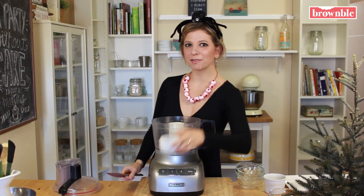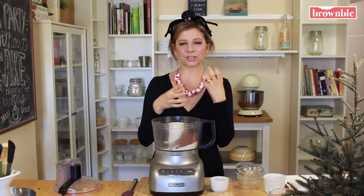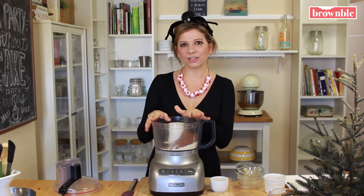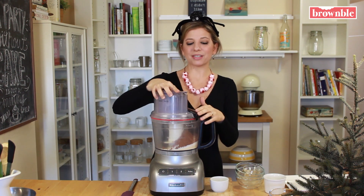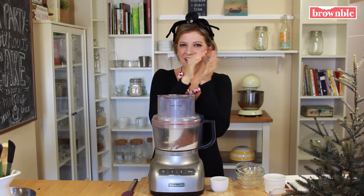I like to keep a little bit of water right near where I'm working, just in case the mixture is a little bit dry. This will depend on how dry your dates were, but we're going to process this first and see if the consistency is the way I like it. And if not, we can add a little bit of water to kind of smooth it out.